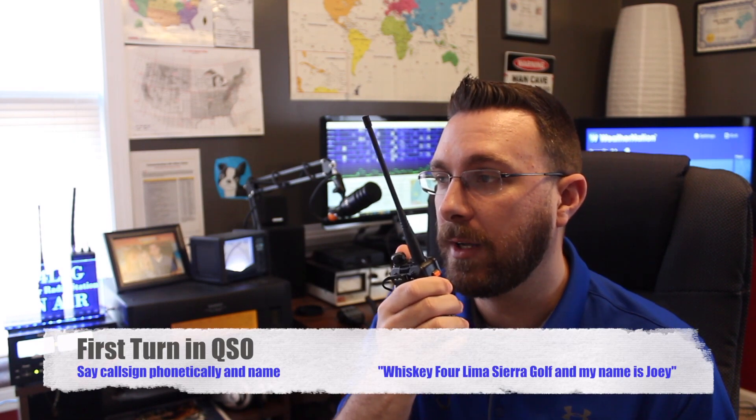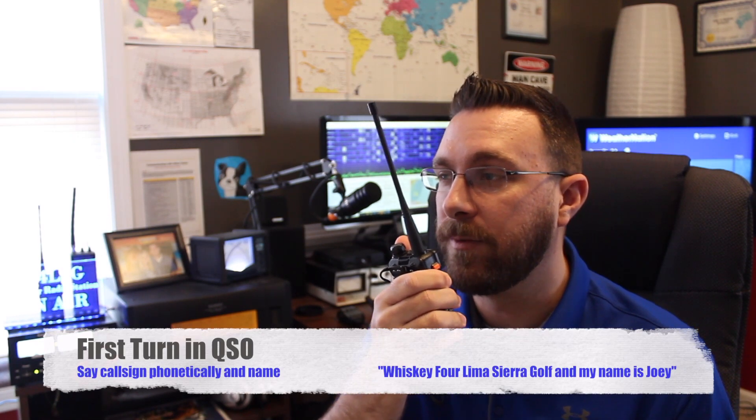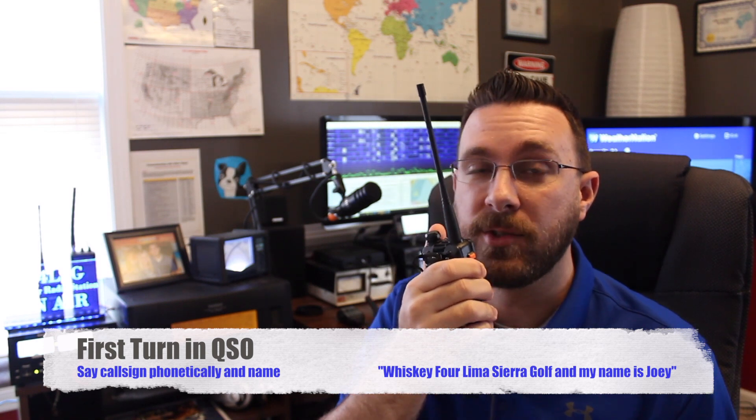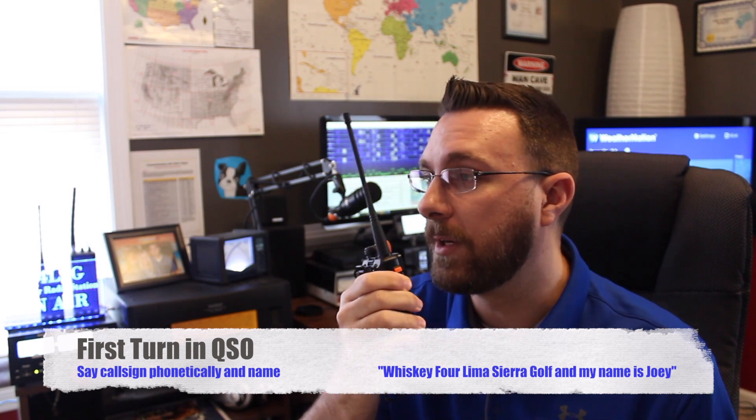In our example, I've thrown out my call sign, they've acknowledged me and said over to you, and so I would say something like this: 'Good afternoon. Thank you for acknowledging me. This is Whiskey 4 Lima Sierra Golf, W4LSG. My name is Joey, and I'm located in Haversham County, Georgia. I just heard you guys in here and figured I'd jump in and say hello.' And that's all there is to it. The conversation will go from there — you'll probably get asked questions, and over time you'll talk to the same people several times and become pretty good friends with them.